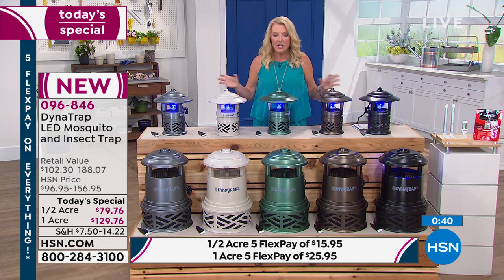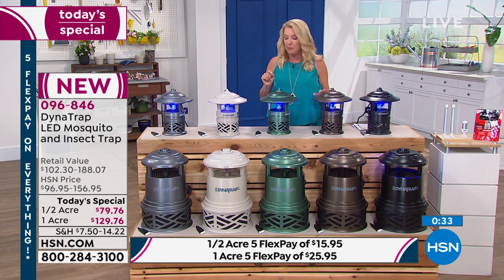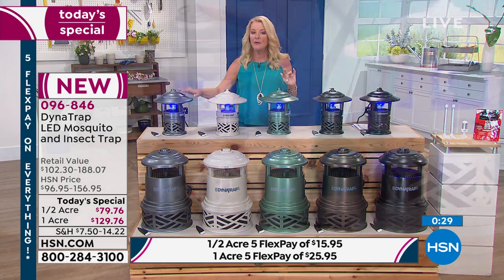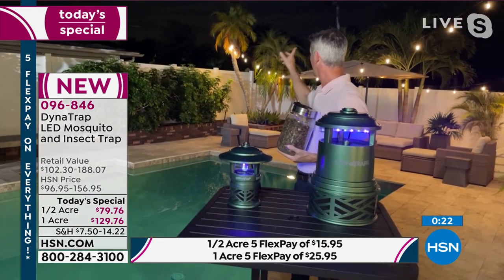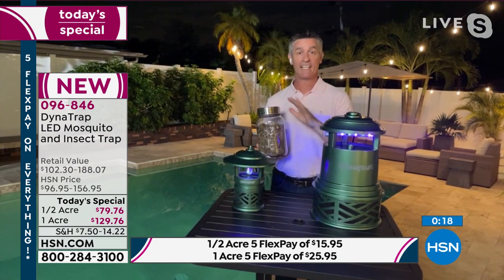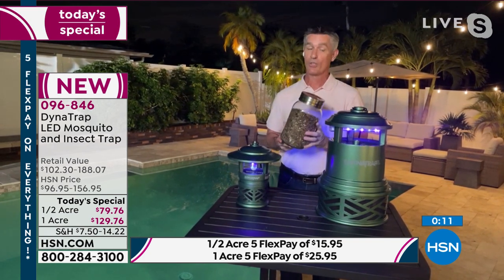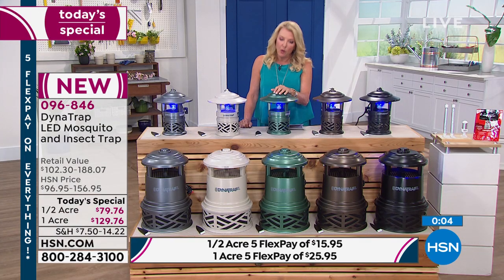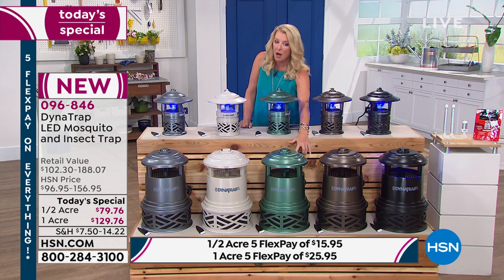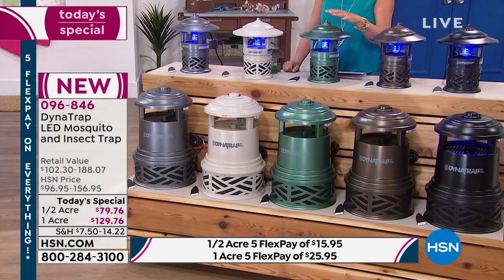For color coordination with outdoor solar lights: black and bronze pair perfectly, and if you have stainless steel fixtures, go with graphite. Peter confirms these match up well — graphite is a similar dark color to copper or brown. Final inventory warning: forest green one-acre will likely be gone next presentation, and the forest green half-acre won't make it through the evening. If you want it, grab it now.